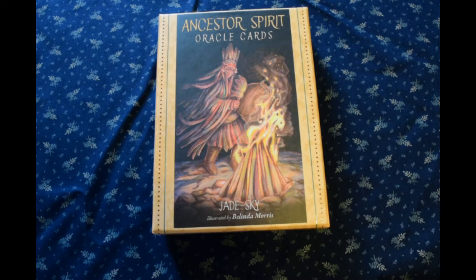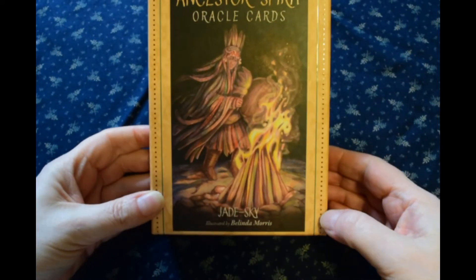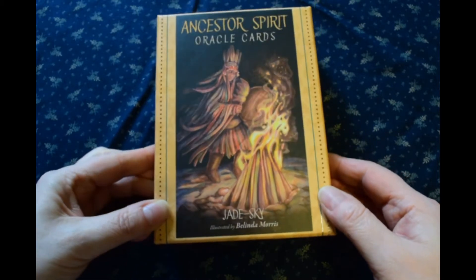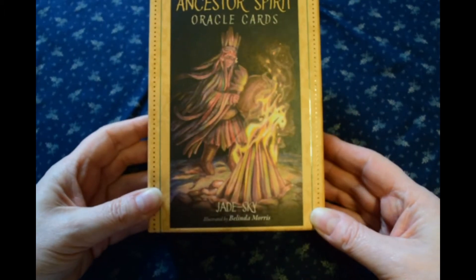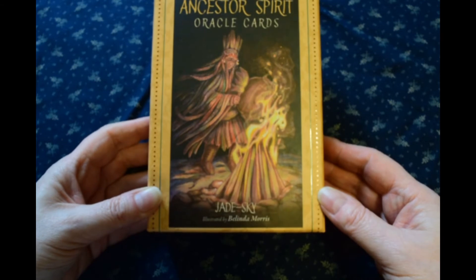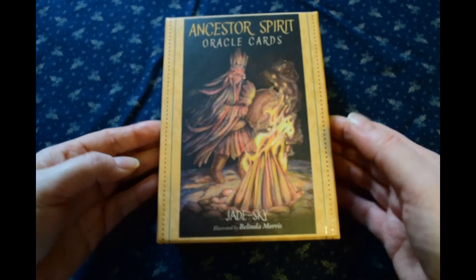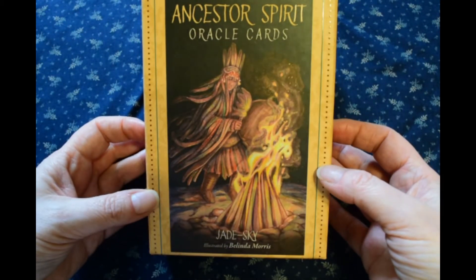I wanted to kind of show this deck quickly — I just got this. I know I said I wasn't going to be getting a lot of new decks, but I do have a purpose for this one. The Ancestor Spirit Oracle Cards — the paintings are done by Belinda Jane Morris and the book was written by Jade Skye. I'm not familiar with her, but apparently she's some kind of a medium.